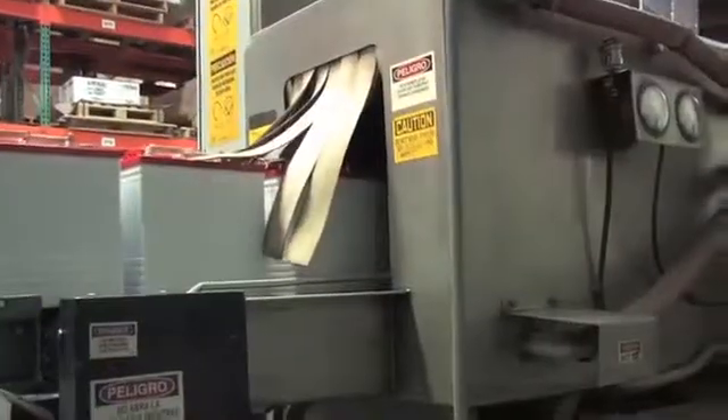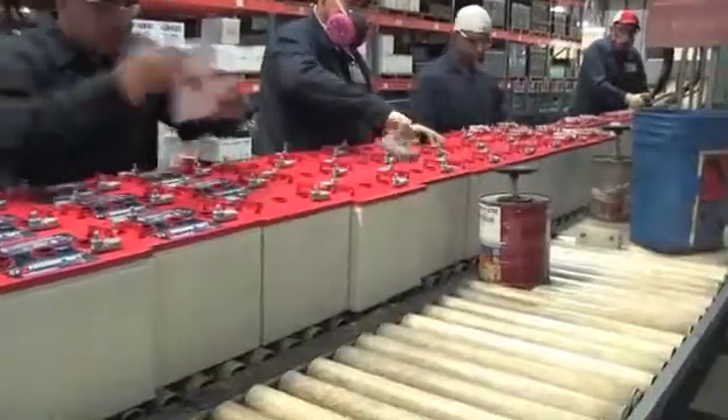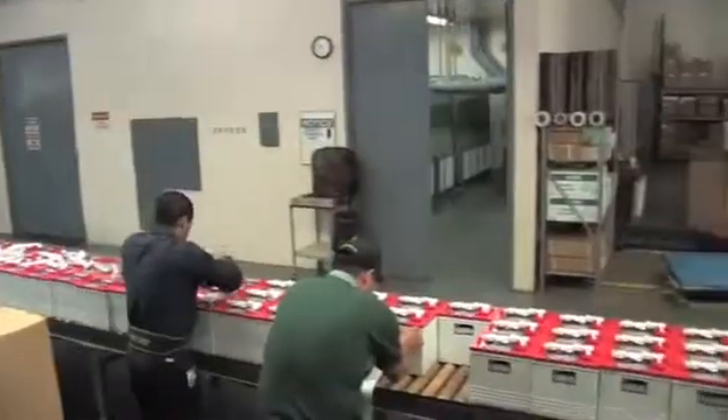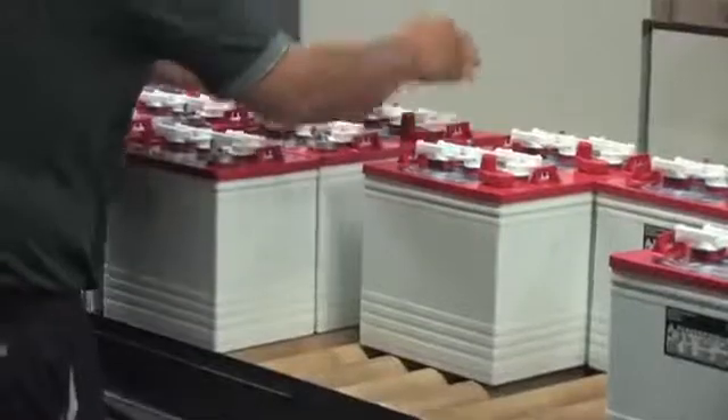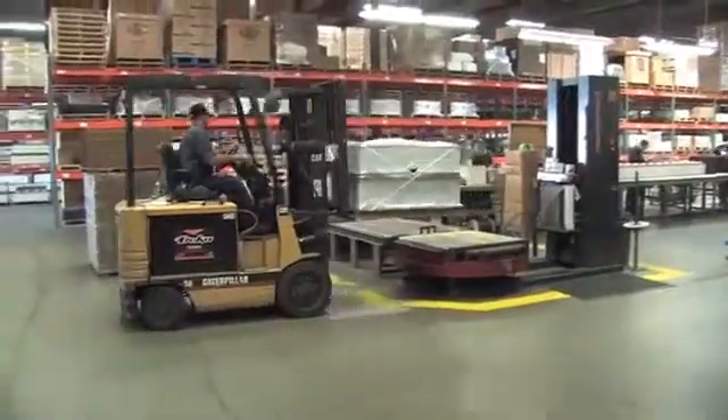Then the terminals are wire brushed and tested for high rate discharge capacity. The final preparation before shipping is to hand clean, label, and add a warranty date code on each battery. Each battery order is stacked, wrapped, and prepared for shipping.